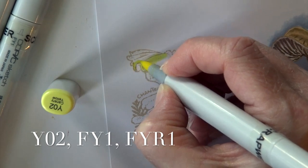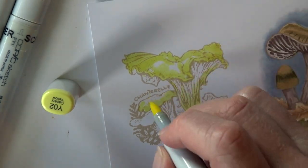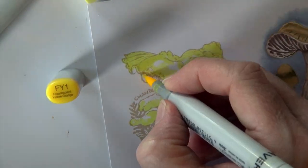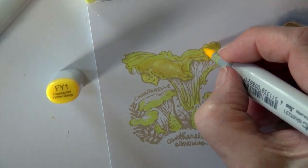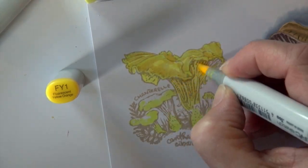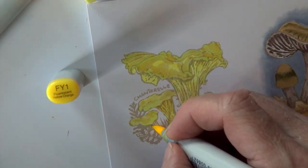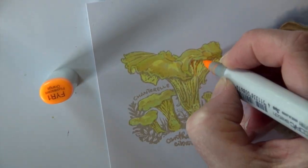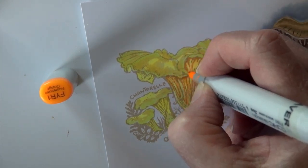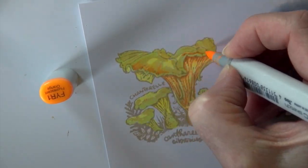To start I've got a Y02 — a very light yellow — and notice I'm leaving some white open. I don't need to fill in everything all the time. Then I'm coming in with an FY1 — fluorescent yellow one. Remember the numbering system on these fluorescents is different, so that part we have to remember doesn't work quite the same. Coming in at the centers, right down underneath the tops and working its way down, and then FYR1 — fluorescent yellow red one — is coming down in the texture of the fins on the underside of that mushroom.